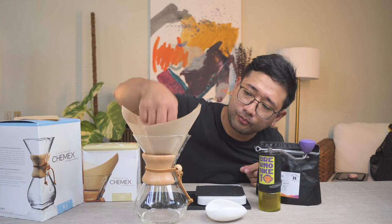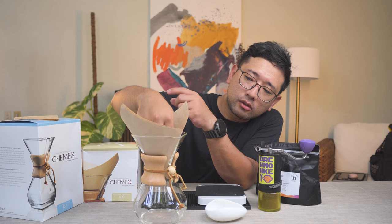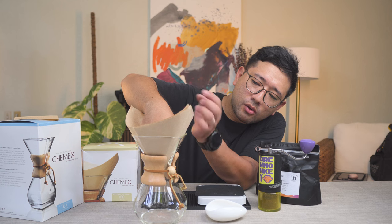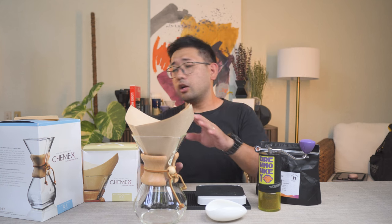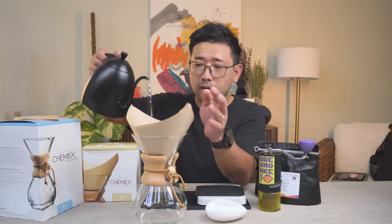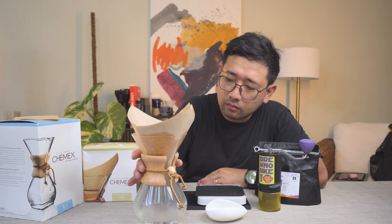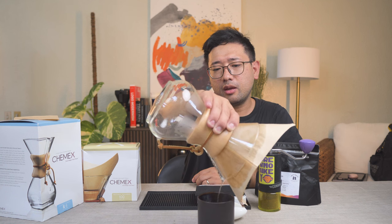So if you want to pre-wet your filter, remember: do not put the folds on the spout. You see here? The fold — don't put that on the spout. Instead, put it the other way, so that the spout is free of paper. That way you can pour out your pre-wetting water. So we're gonna pre-wet the paper. Now I can throw out the water without making a mess with the paper.